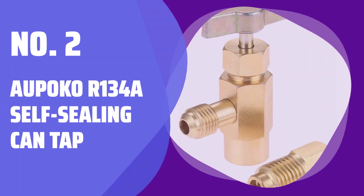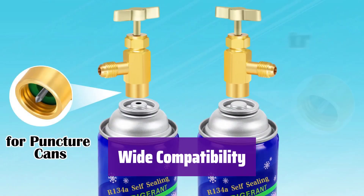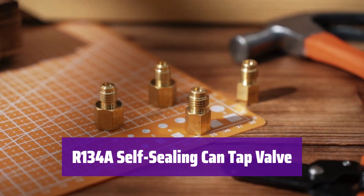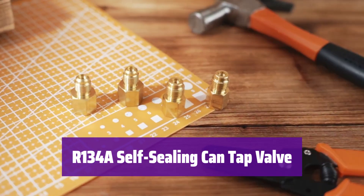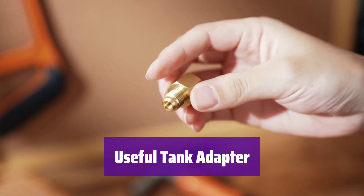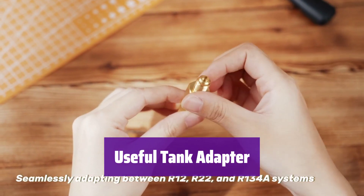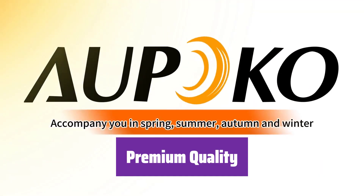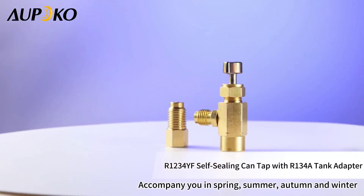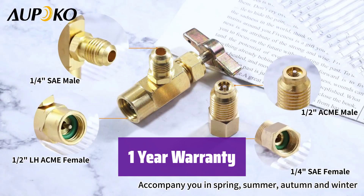Number 2: Opoco R134A Self-Sealing Can Tap. It connects to all R134A automotive air conditioning refrigerant cans. You can also use it with R12 and R22 manifolds thanks to its versatile fittings. This tap is designed for self-sealing cans with 1/2 ACME threads, ensuring a secure and leak-free connection. It's easy to use with a simple hand-operated valve. The included adapter makes connecting to your R134A manifold quick and easy, featuring a 1/4 SAE female x 1/2 ACME male flare fitting. It's made of durable brass alloy, and the screw-on design and safety check valve prevent leaks. We stand behind our product with a 12-month warranty.